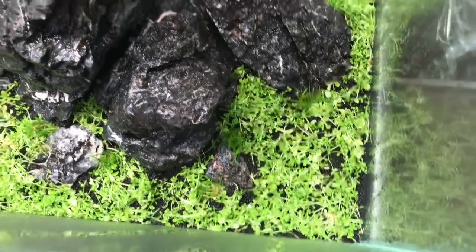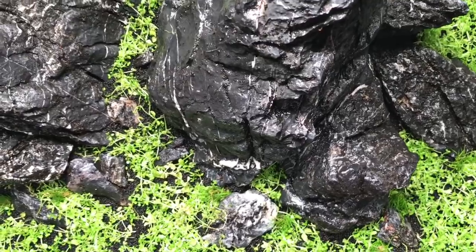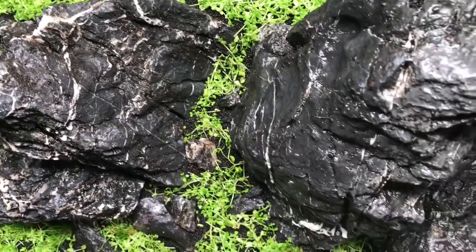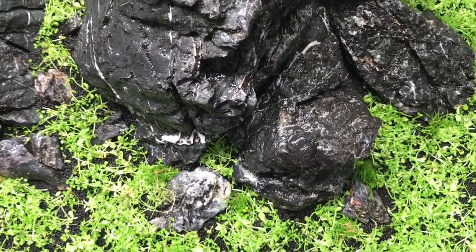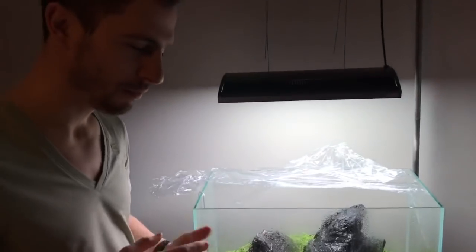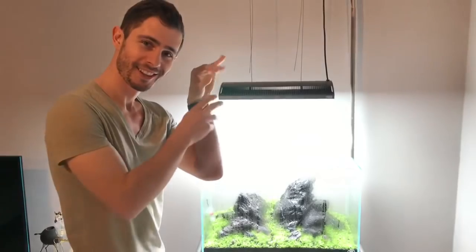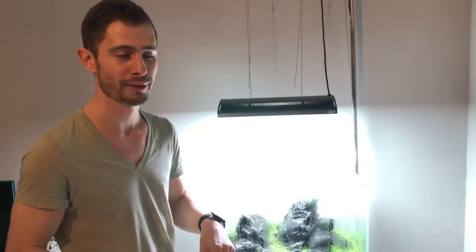Let's open the tank. The soil is ADA tropical soil. Basically all Uri's done is just chopped up a load of Monte Carlo stems and sprinkled them on top - like the salt bae, where you have a nice juicy steak and you take the salt and sprinkle it. That's what was done here with the Monte Carlo. That's why I call it the LDSMB - the Lazy Dry Start Method Bae.